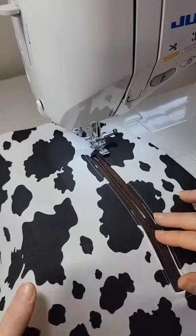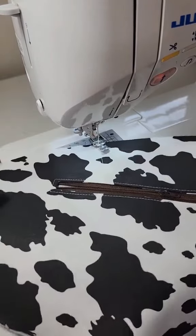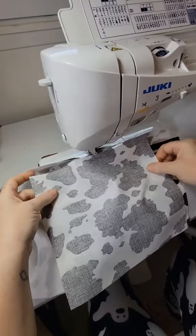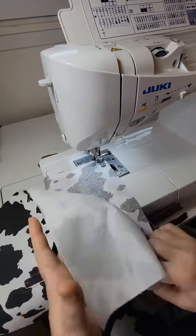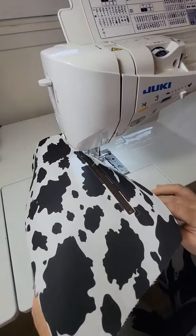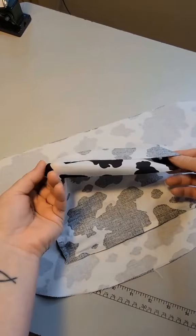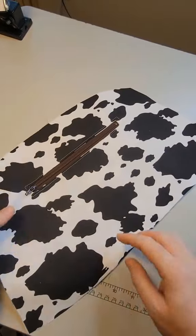Once the zipper is attached, I remove the wonder tape from the back. This will prevent anything from sticking inside of your pocket. All we have to do is add the other piece of the pocket right sides together with the bottoms lined up. We're going to leave the bottom open, so I'm just sewing the sides and the top together. Then we just want to trim off the excess material from your seam allowance. I am going to fold open the bottom of this pocket, which will allow me to turn my bag right side out through this pocket.